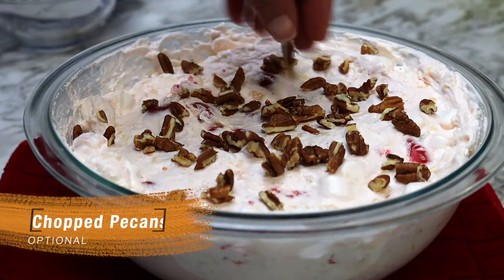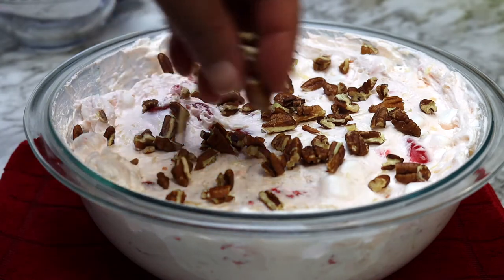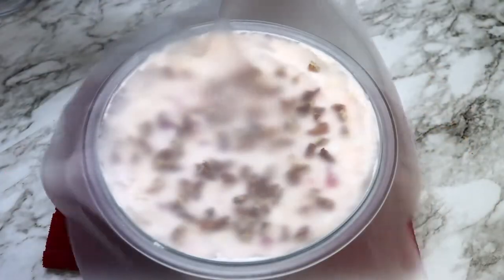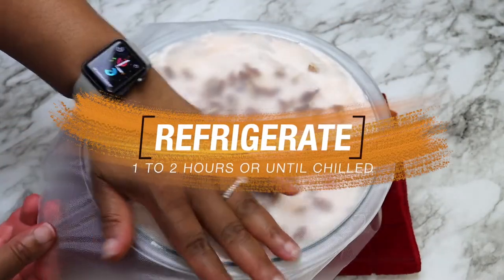Add the remaining pecans to the top of the dessert. The pecans are totally optional — you can omit them completely or use a different type of nut like macadamia. Now you want to cover this and refrigerate it for one to two hours or until chilled.